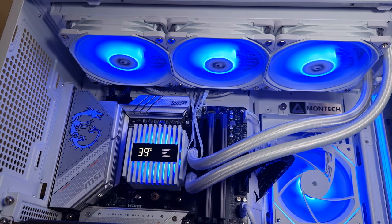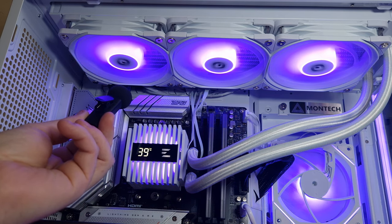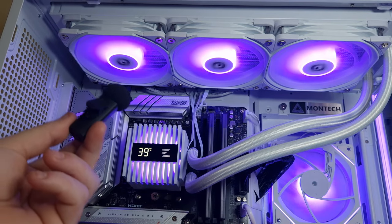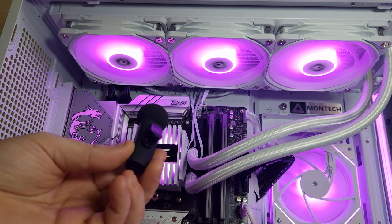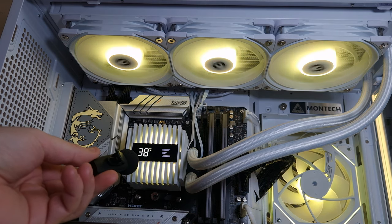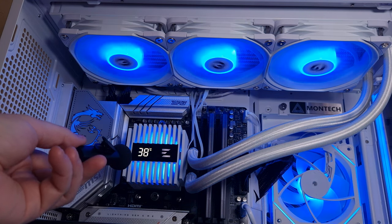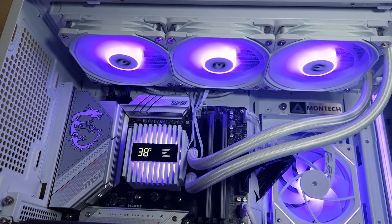This is 100 percent fan speed. And this is the pump noise at 50 percent — you can barely hear it. This is at 100 percent pump speed.